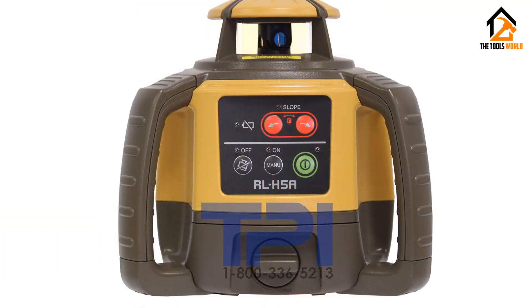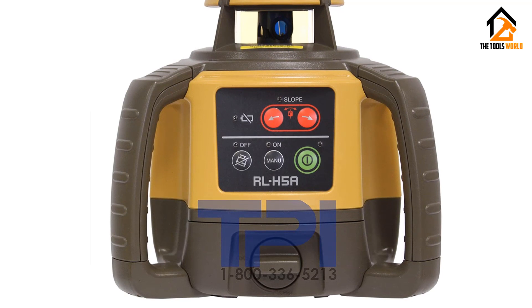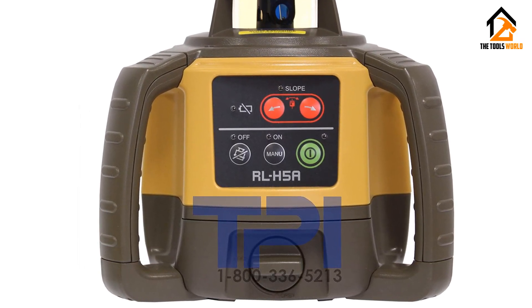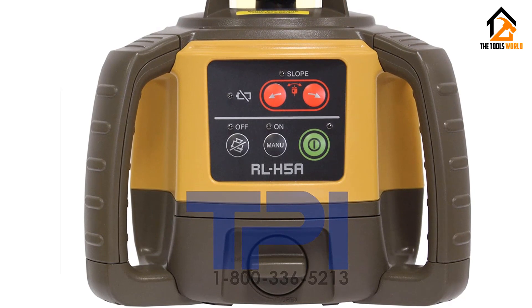It can be manually adjusted for slopes or to measure specific angles when digging slopes and drains. It even comes with a carrying case for faster transport to different work sites. This jack-of-all-trades rotary laser level can take a beating and keep working as intended, making it a great choice for people or companies that are always taking on different kinds of work.